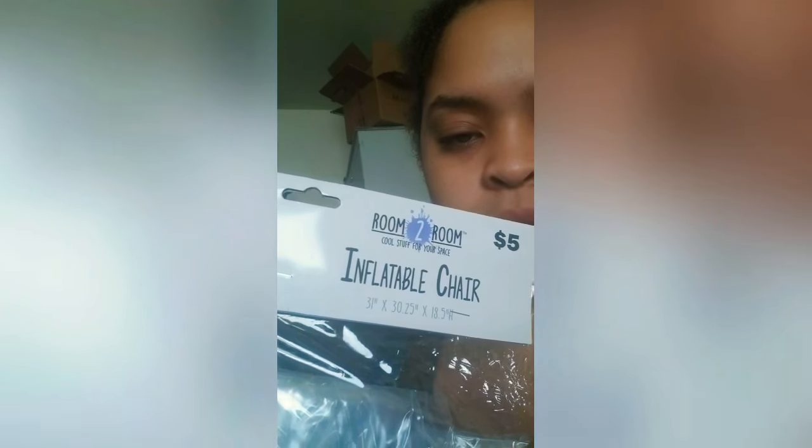Now I have these really great flexible seating options for my kiddos. My inner tubes from Amazon were eight dollars for a two-pack, and the covers were five dollars each — so that's eighteen dollars for two flexible, soft seating options. I also got this inflatable chair from Five Below.